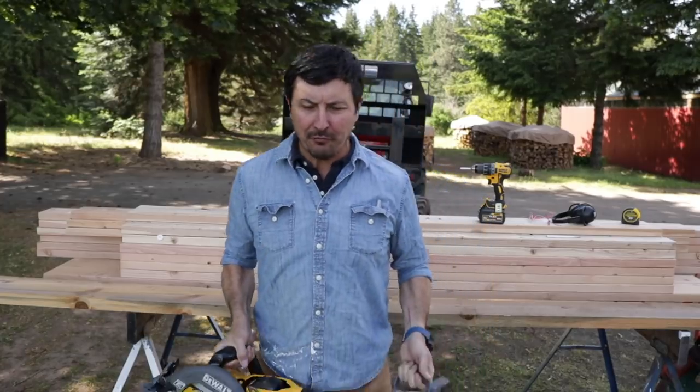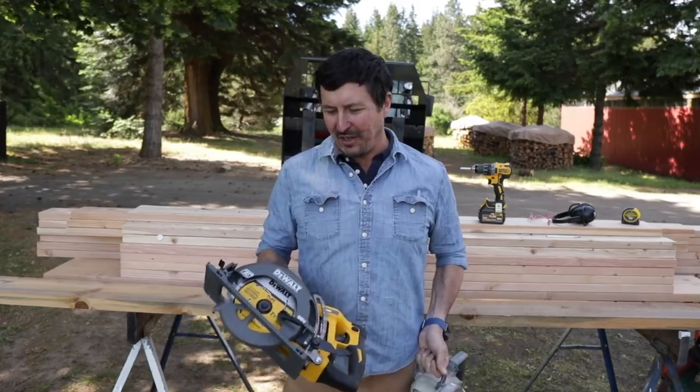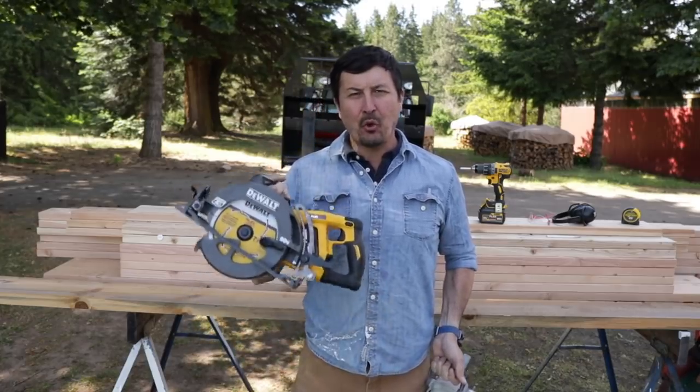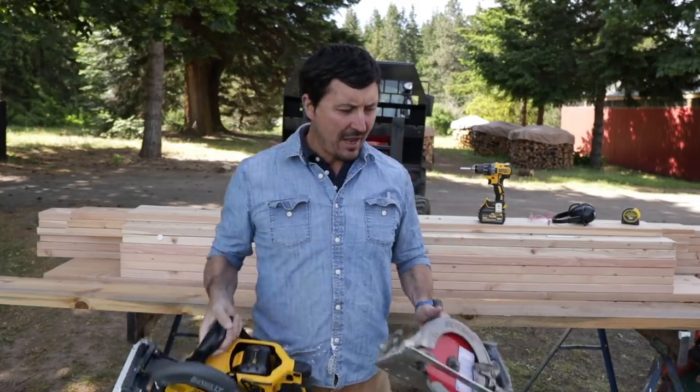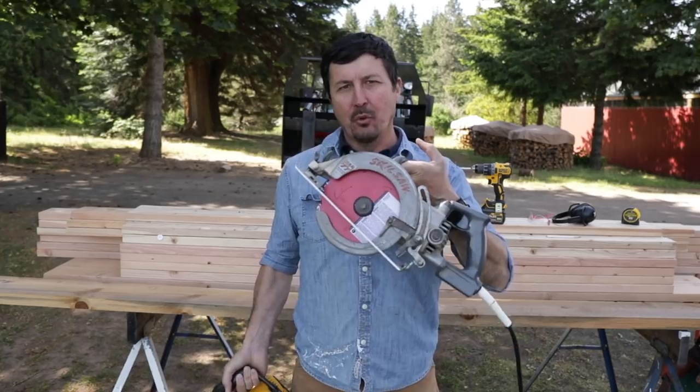Welcome back, friends. Do I have a fun video for you — the video we've all been waiting for. I'm very curious to find out: can the new cordless, the wireless worm drive saws hang with the industry-setting standard, the Skill worm drive saws?